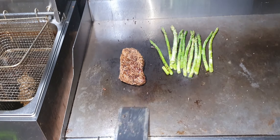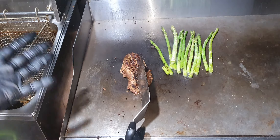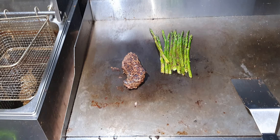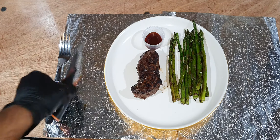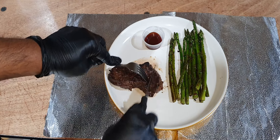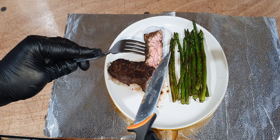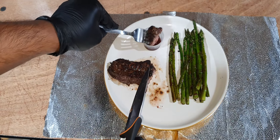I am going to put the steak on the pasta. This is well done — I like it well done. I am going to put the asparagus on the plate. Ready beef steak with barbecue sauce, drizzled very lightly — it's not overly red or pink — to see how tasty it is.